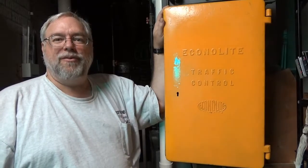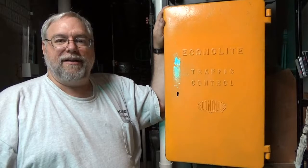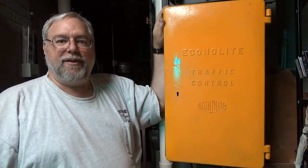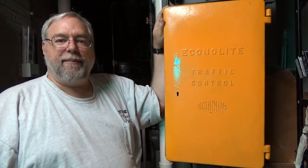Hello YouTubers. Welcome to another installment of the Museum of Traffic Control on various devices and signals we have here at the museum. Today we're in the back shop area of the museum and have been working on an electromechanical cabinet here.